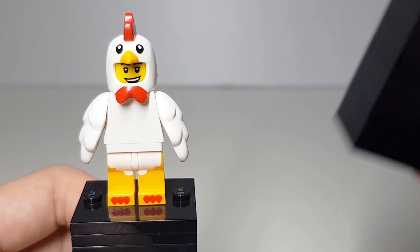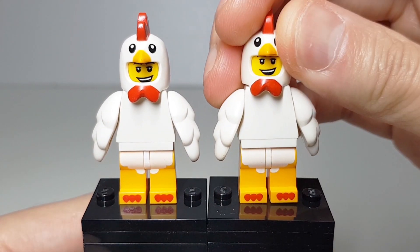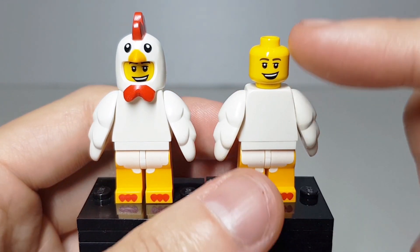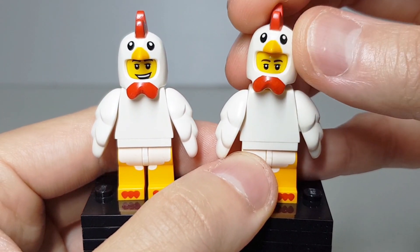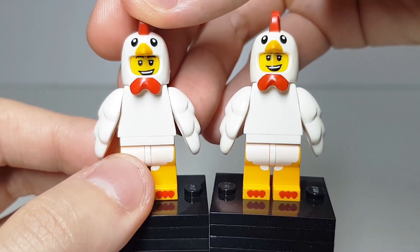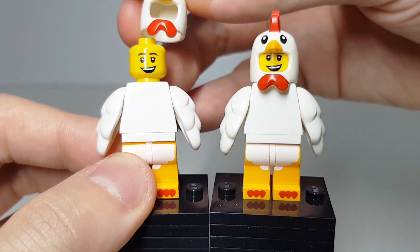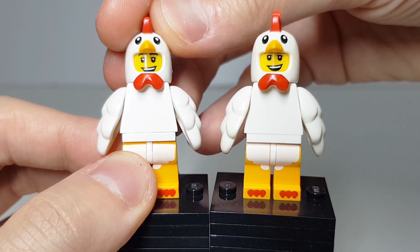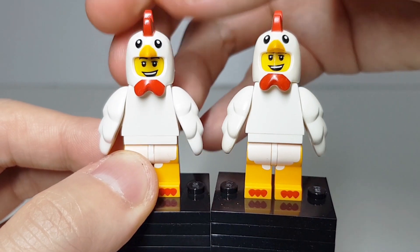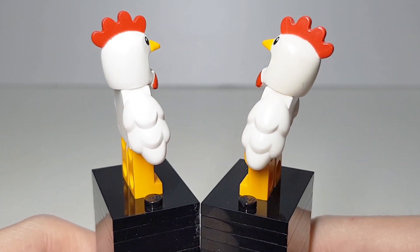Let's compare with the series 9 chicken suit guy. Can you spot the difference? The 2013 chicken suit guy has the face printed slightly higher, so when you put on the chicken head it will block the eyebrow. As for the 2016 one on the left, they refined it and placed the face slightly lower so that the eyebrow won't be blocked by the chicken head. Besides that, there's nothing much different between these two figures.